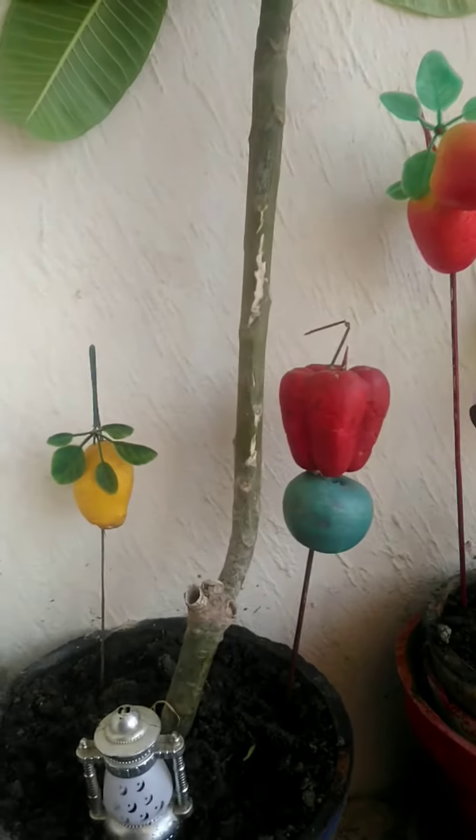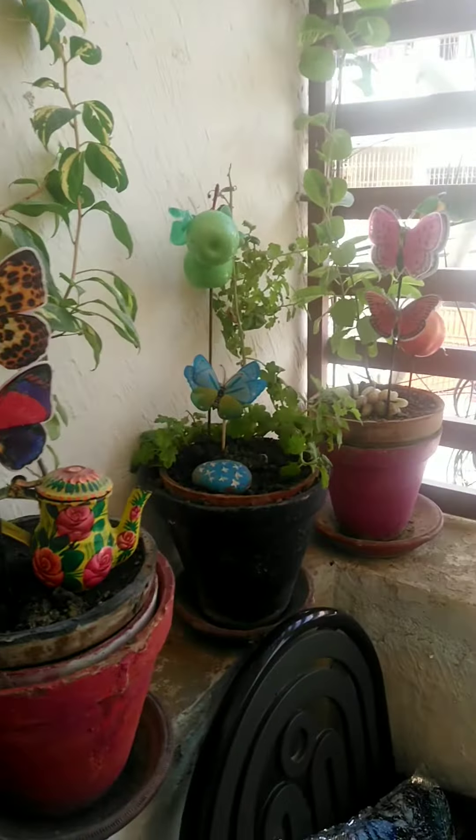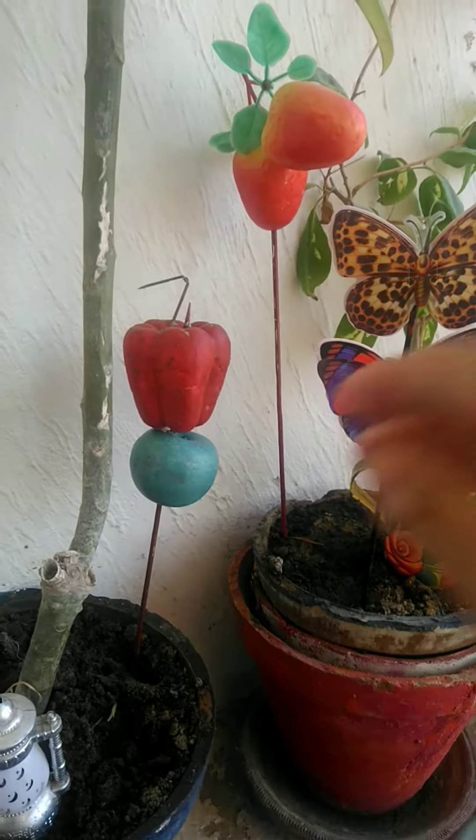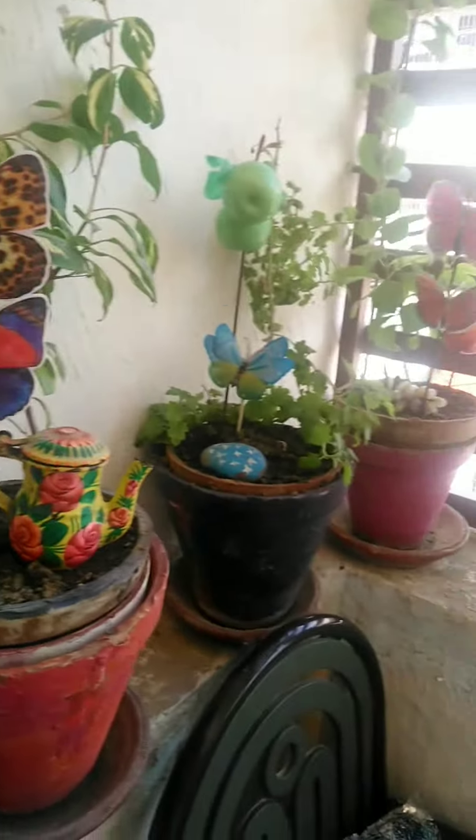This one is a potato decoration. I also made this one. You can see which ones I made. I also had other fruit decorations. They have turned out well. This one I made too.